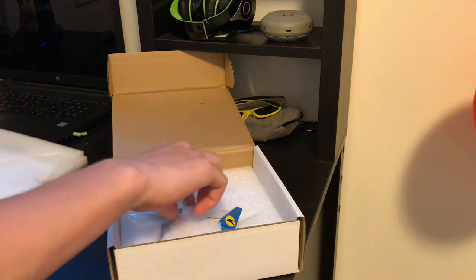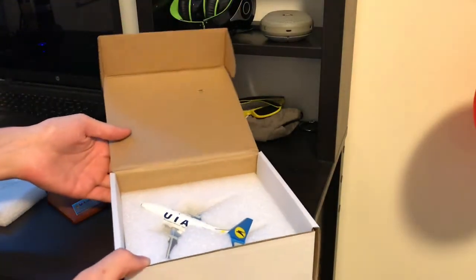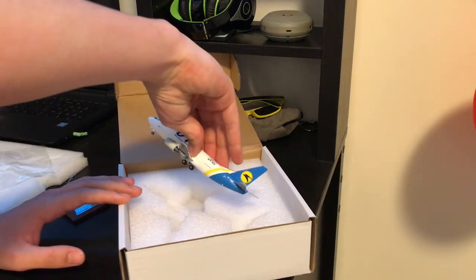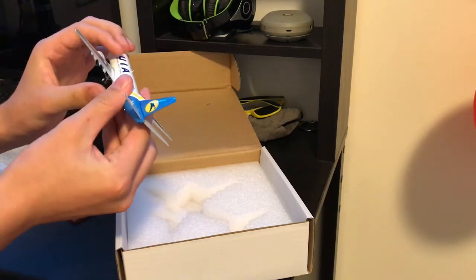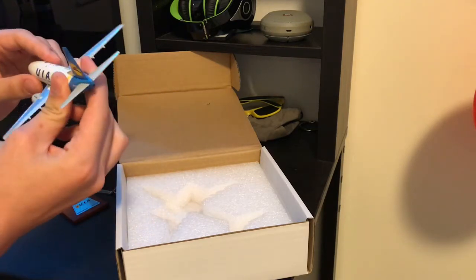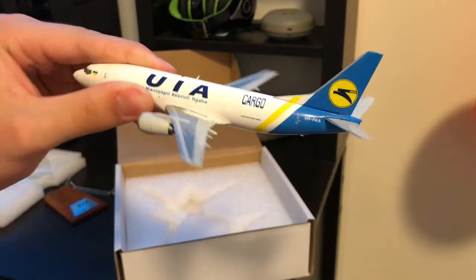Oh yeah, it's right here! This model is actually pretty small — it's gonna be like bigger than I expected. Here's the model! Wow, that's actually really cool. Wow, that's nice — look at that! All these details, all these colors.